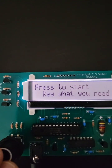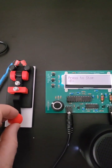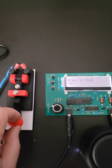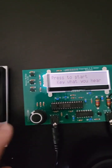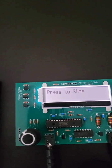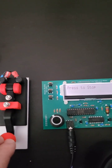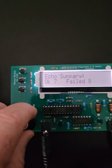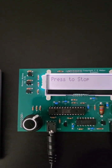In dictate mode you repeat the code for the letter you see on the screen. For echo mode the trainer sends code and then you just repeat what you hear. And for copy mode you write down what you hear from the trainer.